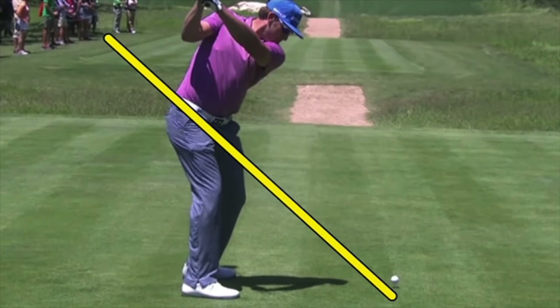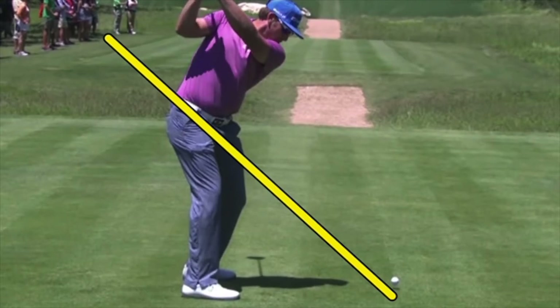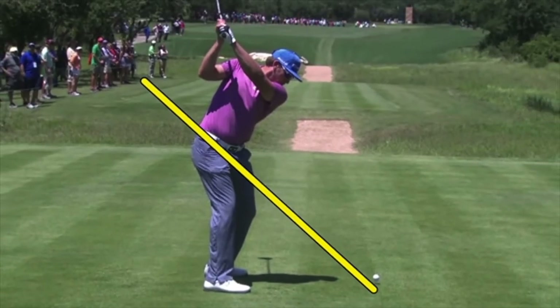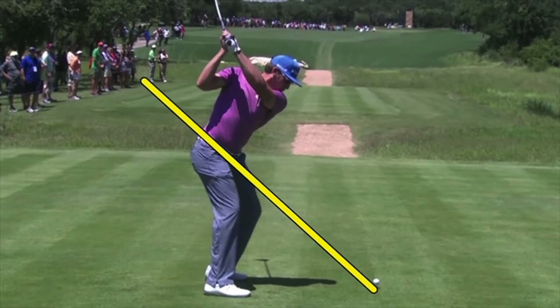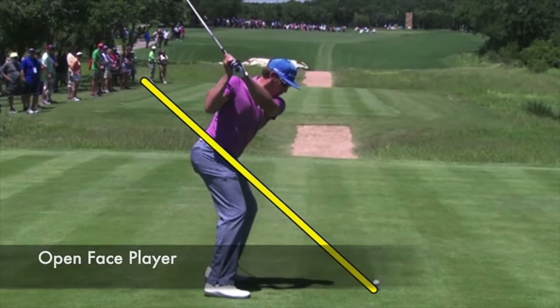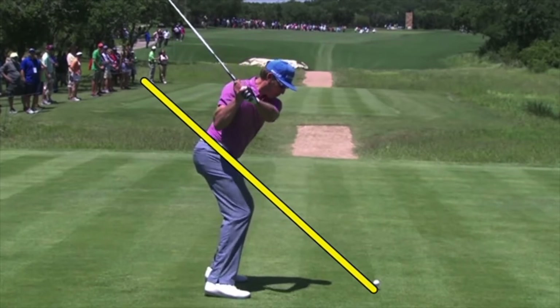As he gets up to the top and changes direction, this is where it starts to become a little bit in jeopardy. As he starts this thing down, he's not levered as much as we'd like to see — I'd love to see more hinge at that point. At this point we see a more upright golf swing, the club face is pretty open, and as he starts it down from that position the club face is wildly open, with the club a long way from the plane.